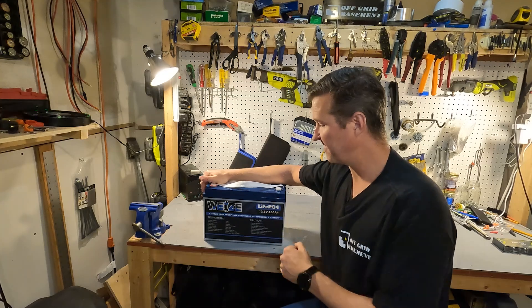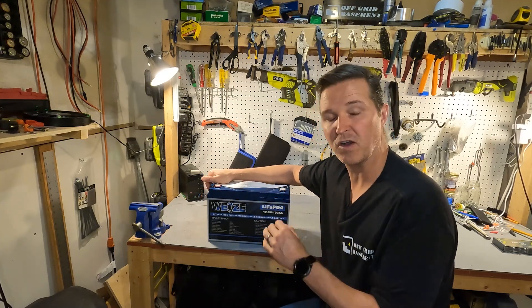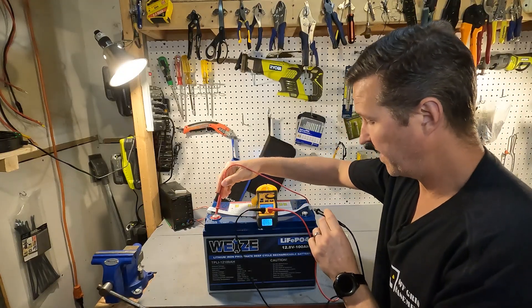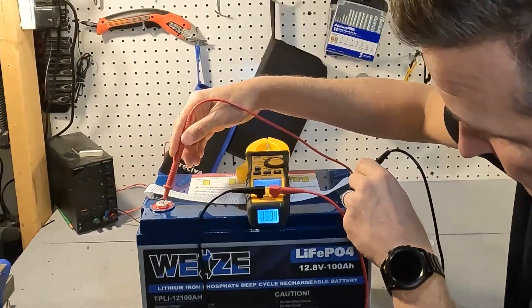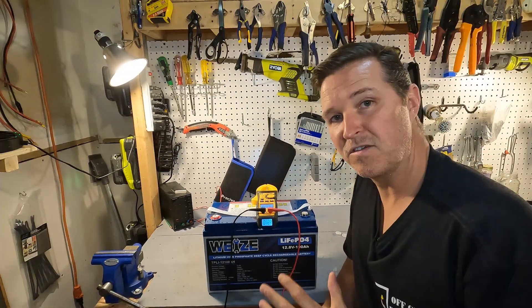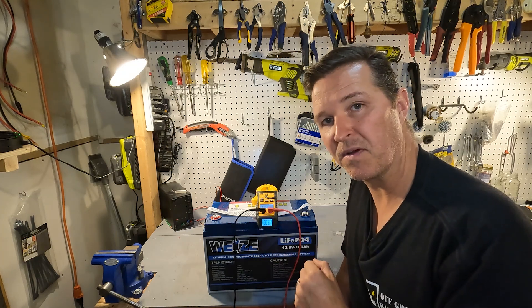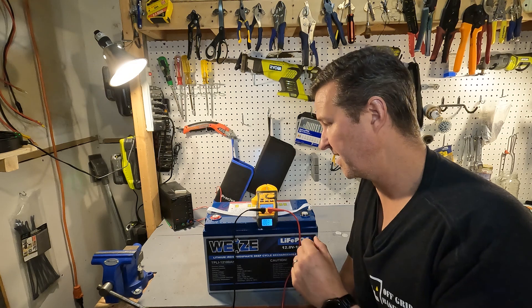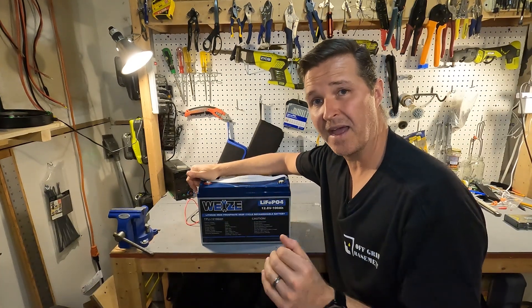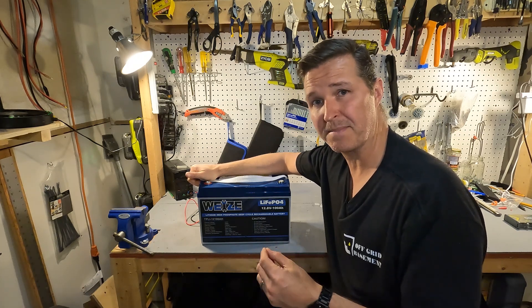When you first get your lithium iron phosphate battery, the first thing you should do is check the voltage at the terminals to make sure it is operational. Our voltage is 13.33 volts. Usually I like it between 13.1 and 13.2 when I receive it, but 13.3 is no problem. The next thing you should do is charge it all the way to 100 percent, and then if you have the ability, do a discharge test to make sure you get the 100 amp hours you paid for.